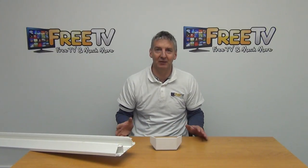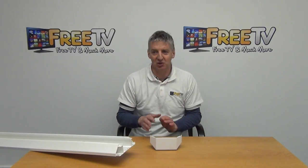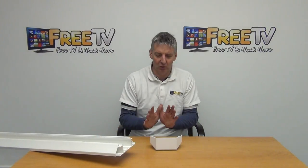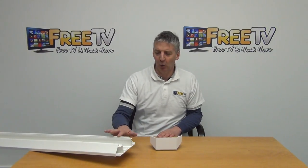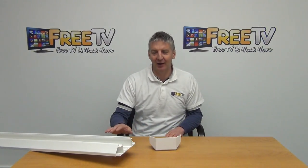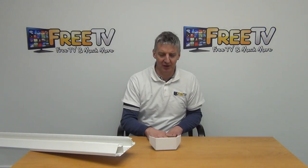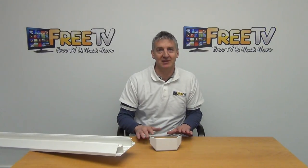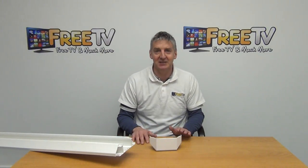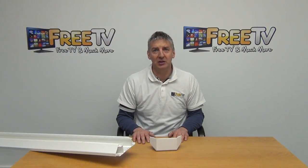Within the range we have internal and external bends, end caps, join covers, and T-junctions - everything within the overall dado range is available. Any orders that come in we're able to dispatch extremely quickly. It's worth remembering that there are a number of brands on the market and there can be variations in design, so this is designed to work with Pemco, though some other variations will work pretty well too. That's an overview of the dado trunking external bend, available on freetv.ie.